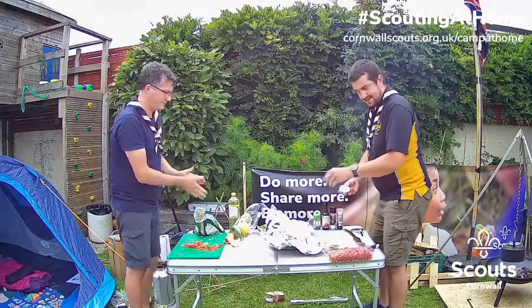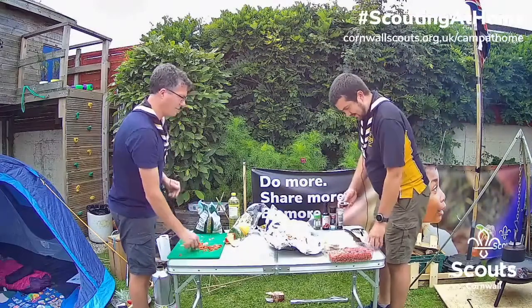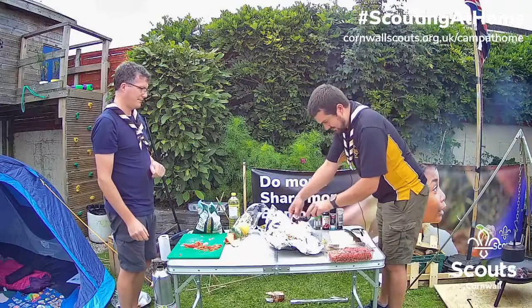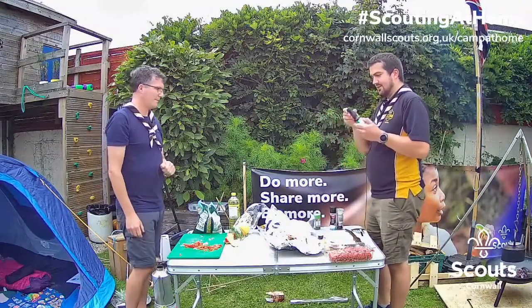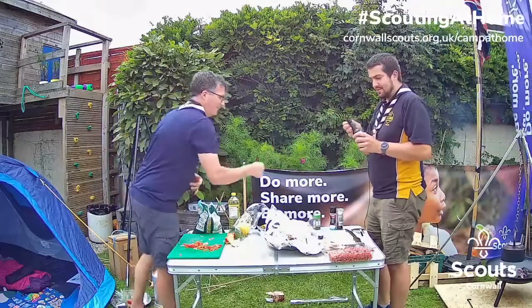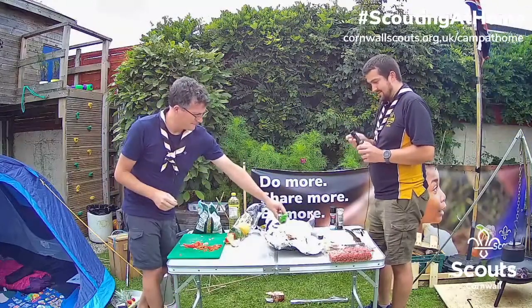So that's all the meat and the veg and stuff in there. We're just going to put some extra bits in to make it a bit tastier. We've got a little bit of a stock pot in there. We've got some Worcestershire sauce, and Ben's going to put in some mixed herbs and a little bit of salt and pepper.